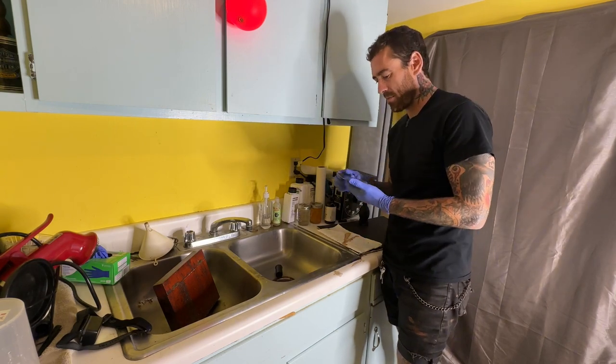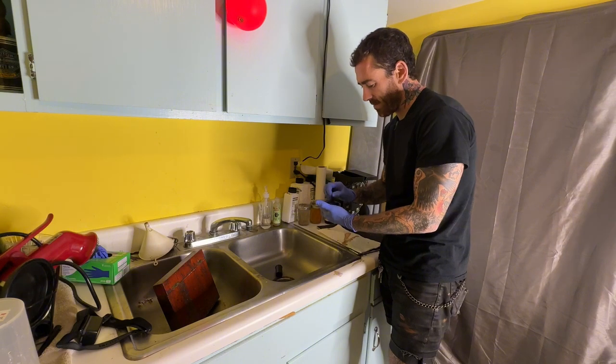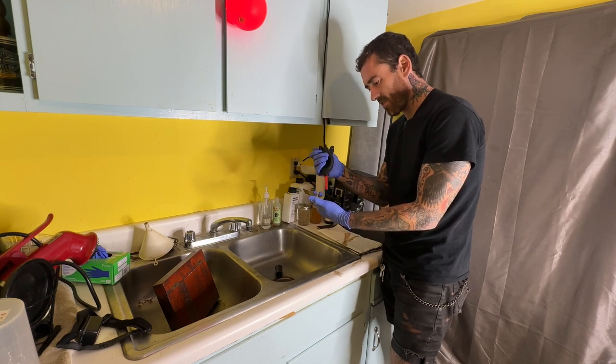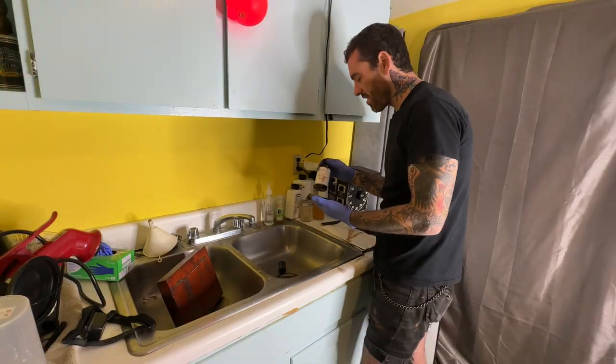Now that we've got all the boring stuff out of the way, we can do the fun part. Time to glove up. When you get your plates they'll come covered with a little piece of plastic — we take that off, it just protects it. It's never a bad idea to have a brush or blower handy — you just want to make sure there's no dust or anything at all on the plate.